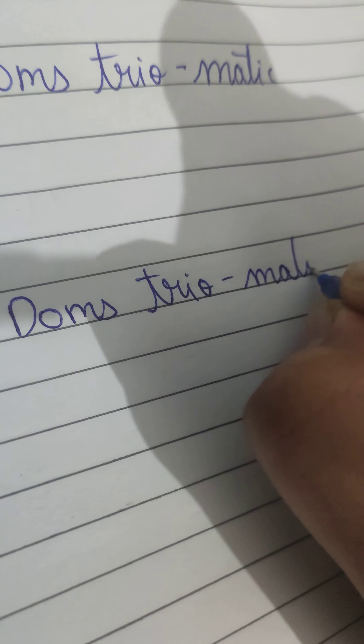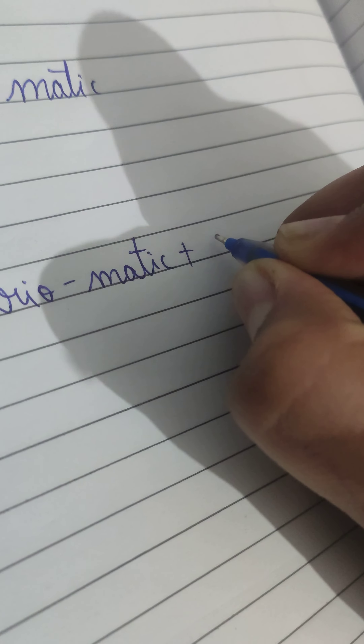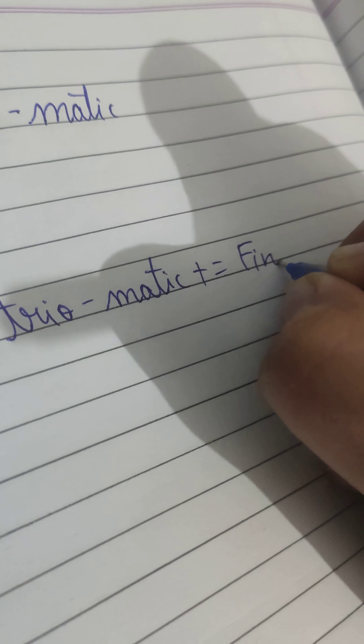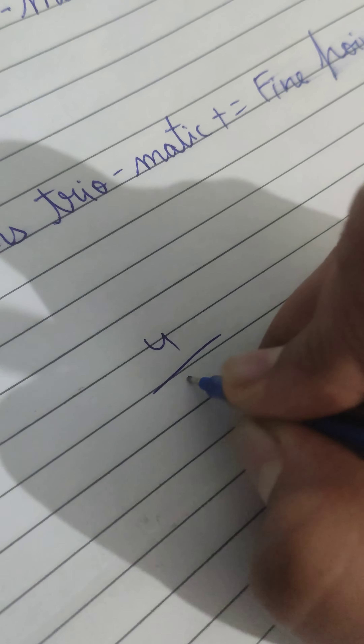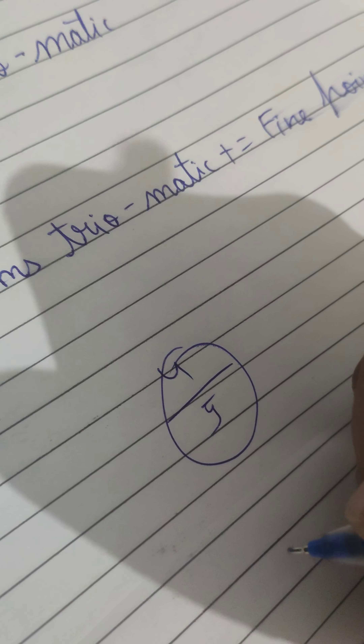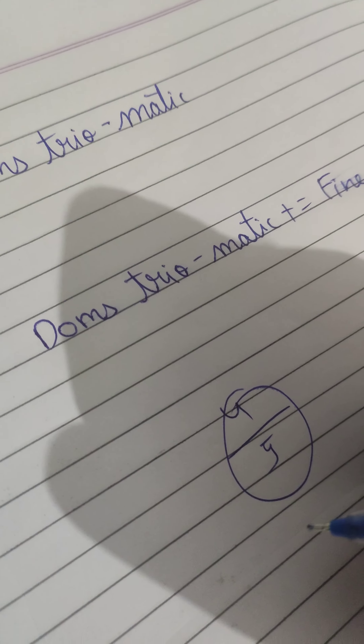It is a fine point pen. It is little bit smudge proof. I will give it four out of five because of its price. Smudge testing — it performs well.